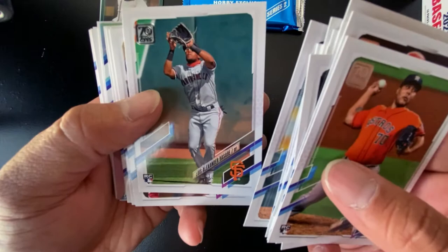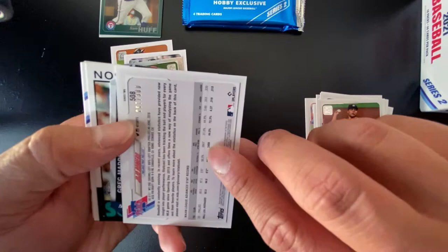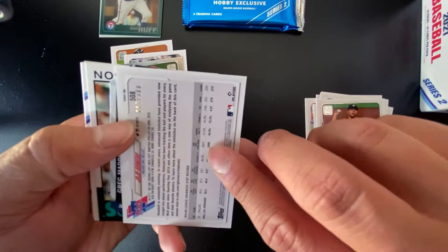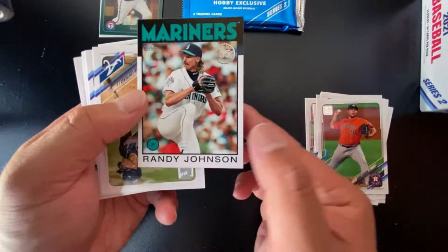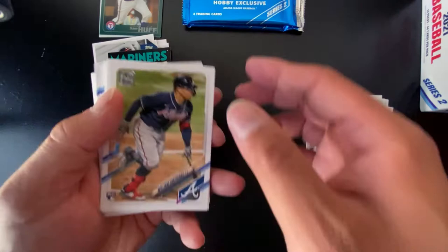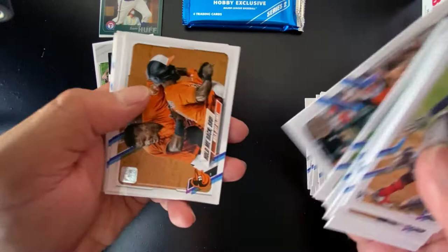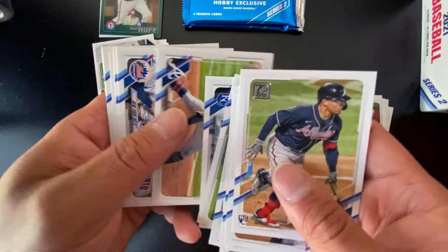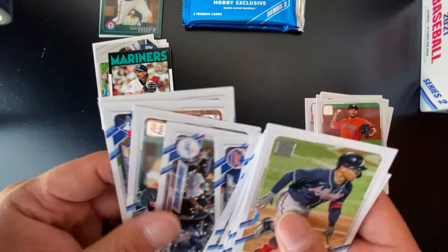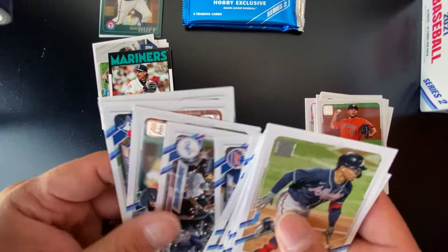Luis Alexander Basabe, Alex Avila, Garrett Crochet rookie, Kyle Hendricks. We have a Jose Iglesias silver, a numbered-to-300 Jojo Romero rookie card, a die-cut Greg Maddux Platinum Players, and an '86 Randy Johnson. William Contreras, Trevor Story, Ryu, Will Myers, Ozzie Albies, New York Mets team card. Championship Fireworks — Los Angeles Dodgers World Series title win. That does it for Pack 1.